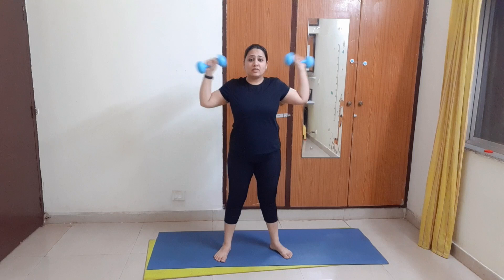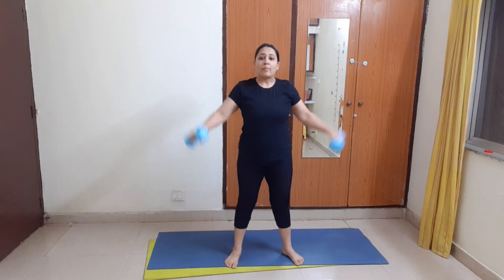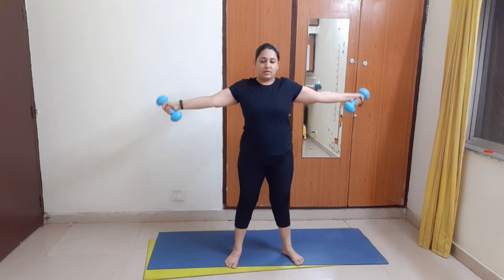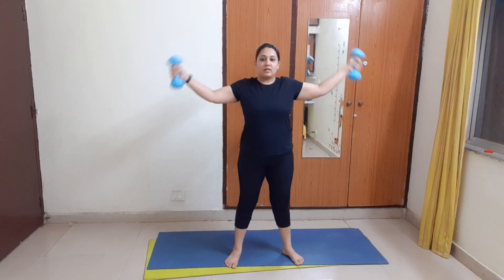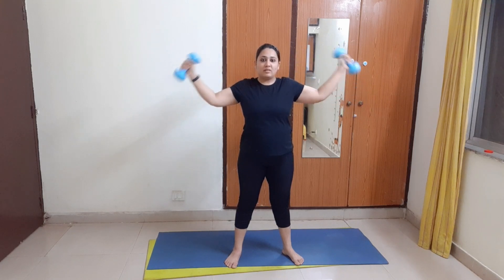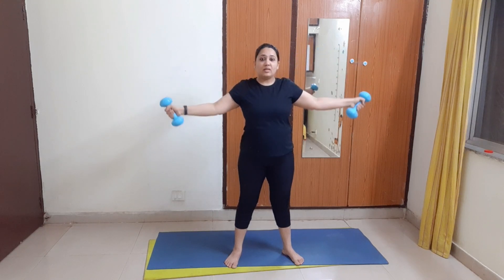Now we will do shoulder extend. How to do it: keep your dumbbell like this and extend outward. This is very effective for targeting arm fat. Let's do 20 of these. Great job.